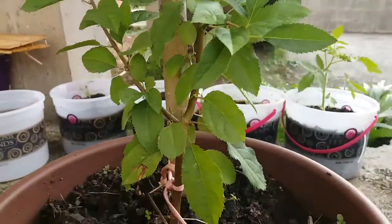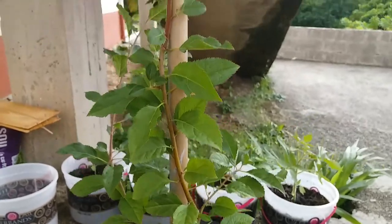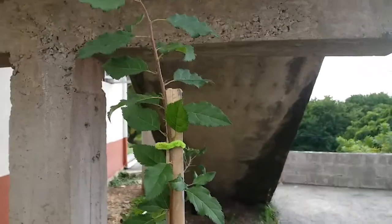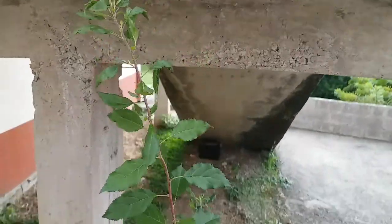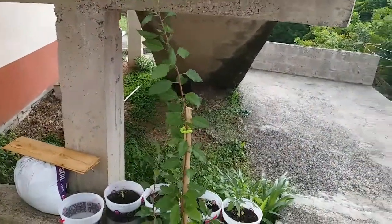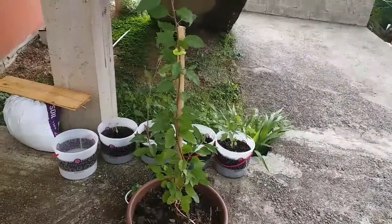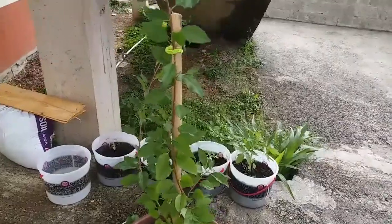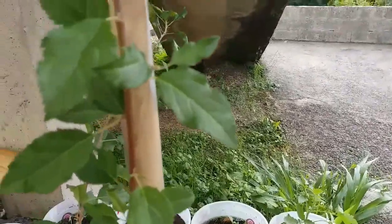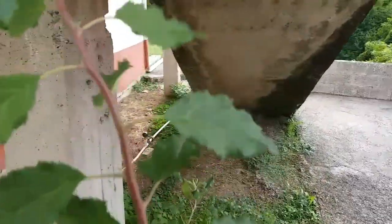Hi there everyone, welcome back to my channel. Thank you for coming back and taking a look at the progress we're making so far. If you can remember from our last video, this apple tree was almost two feet tall — now it is over three feet tall, and I am so excited.